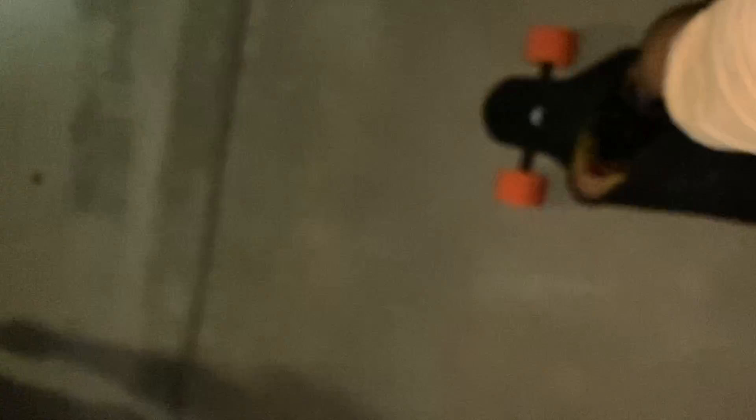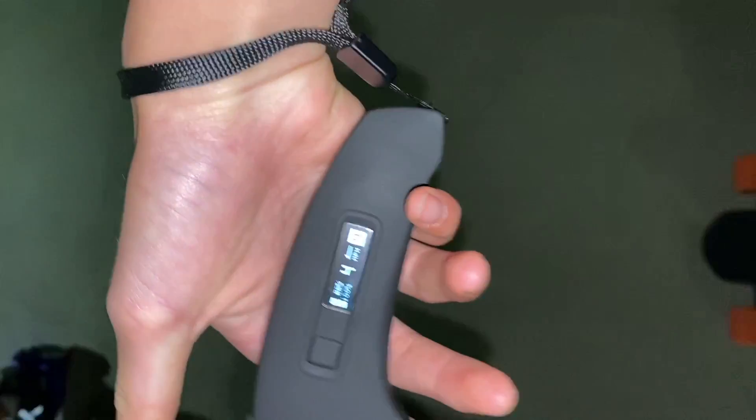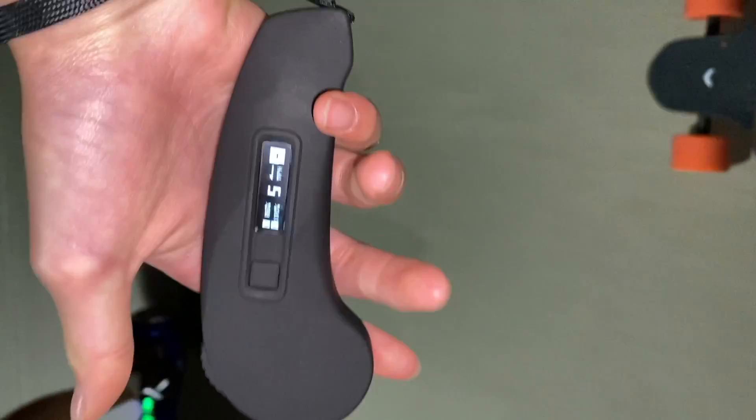Alright guys, the skateboard is at about 86% battery. I told you regenerative braking is so good and so useful — it regenerates power as you use it. The hill is so steep that I don't even have to hold the trigger; it just goes without me doing anything.